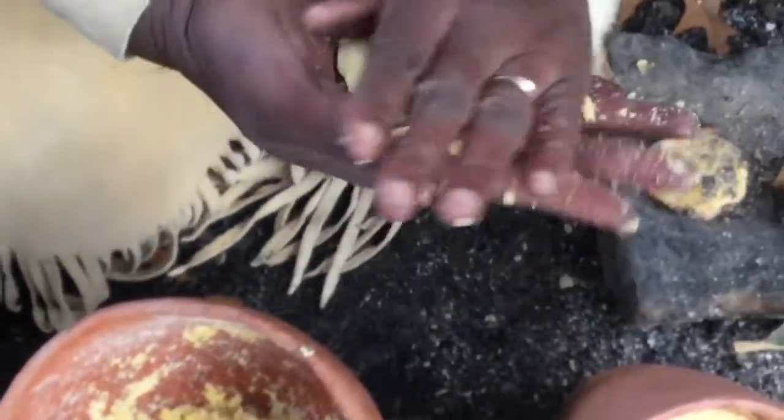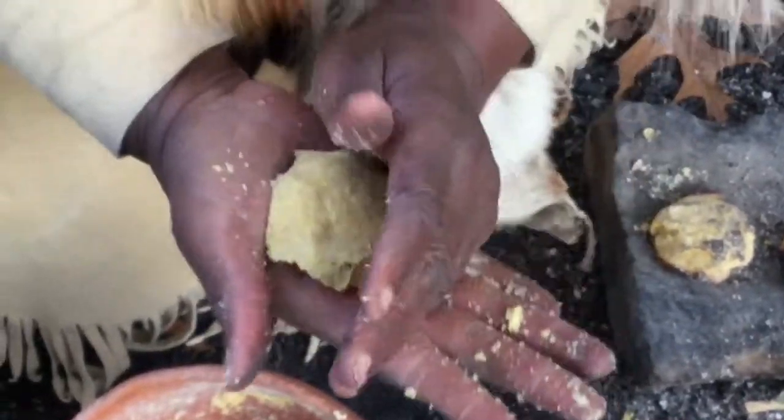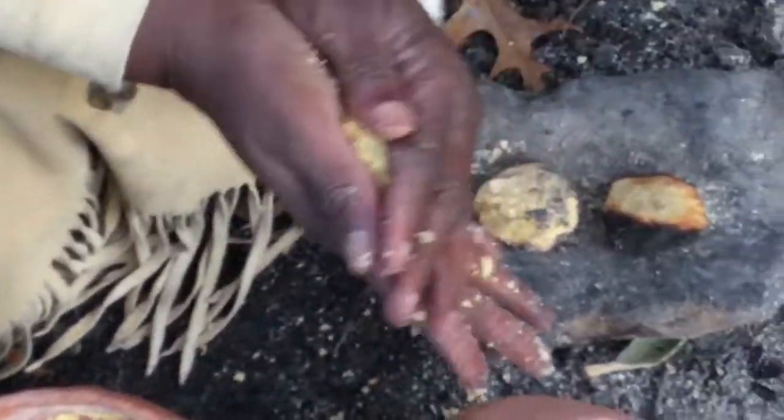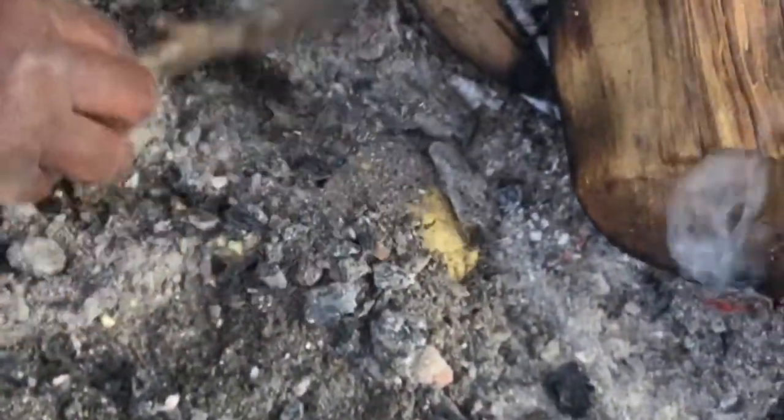They can add water and animal fat, and they can also add nuts and berries. Then they cook it right in the ashes — they cover it with ashes, and since ashes don't have any germs, once it's covered with ashes it's going to cook.